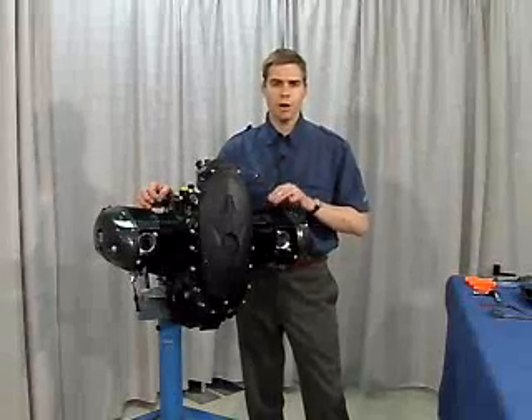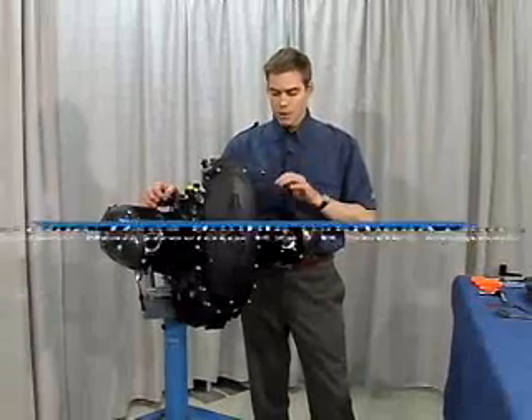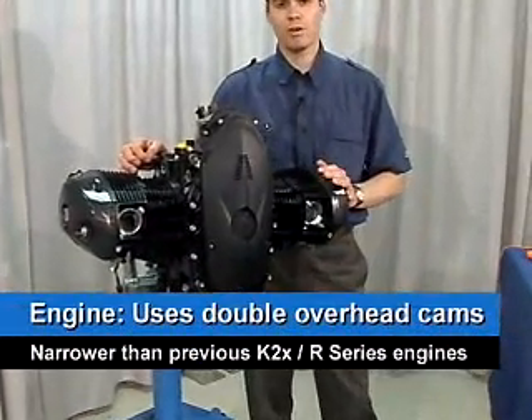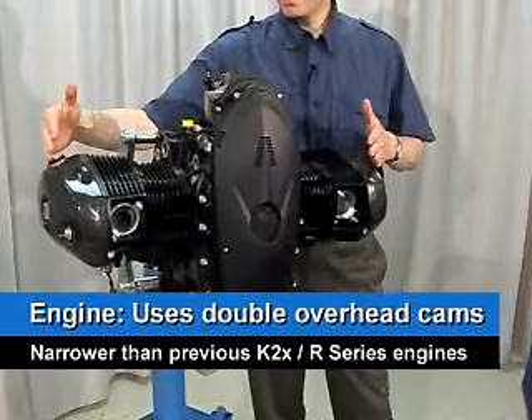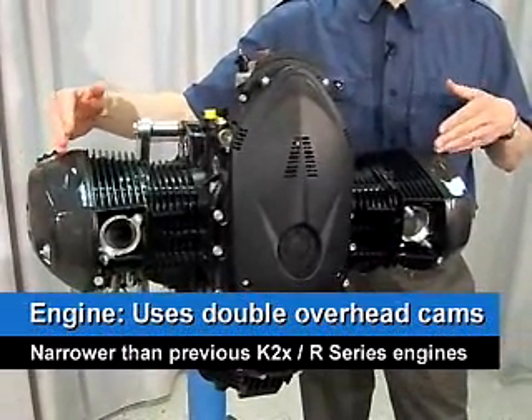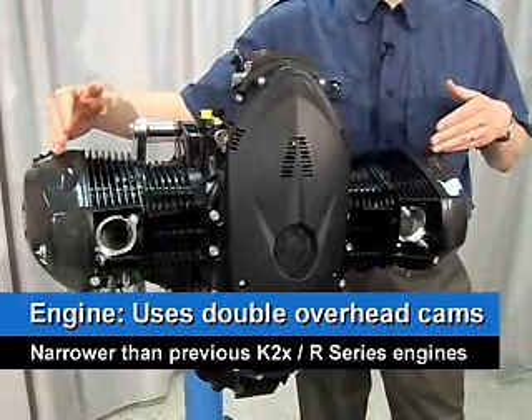Let's take a look at the HP2 engine, the heart of this motorcycle. The new engine now utilizes double overhead cams, and even with these double overhead cams, this engine is actually narrower than previous K2X or R series engines.